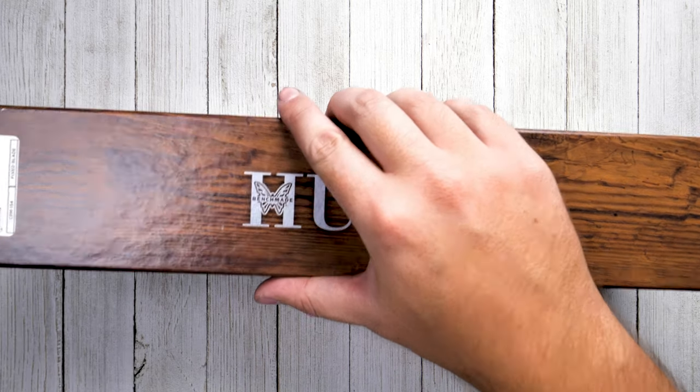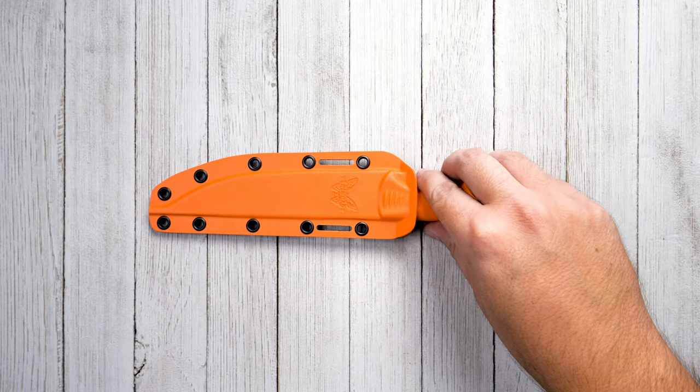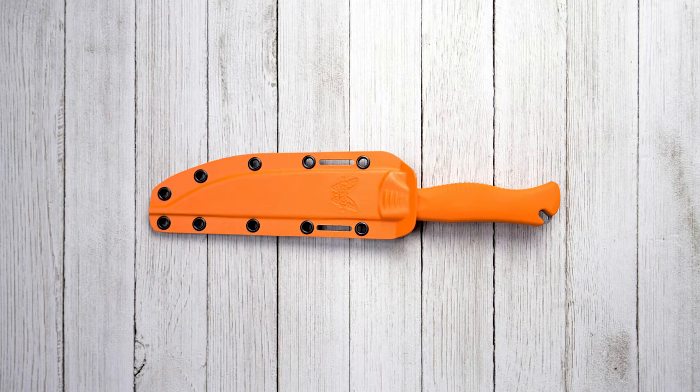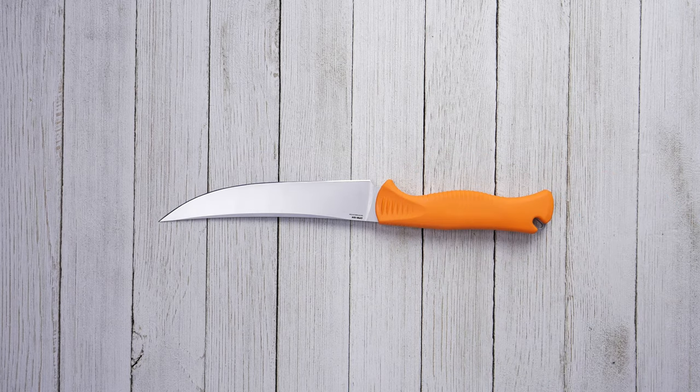This is the Benchmade 15-500 Meat Crafter. The Meat Crafter comes from Benchmade's Hunt class of knives, built to suit the needs of the modern hunter. This full-size knife has a 6-inch blade and an overall length of 11 inches, big enough to tackle even the biggest game.